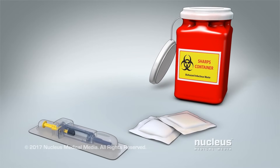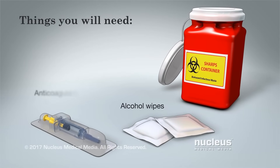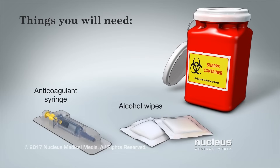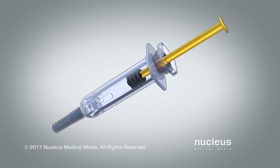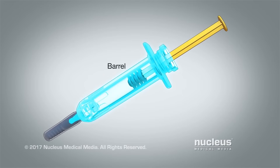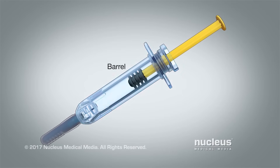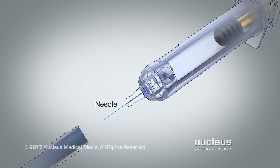Before you begin, you will need alcohol wipes, your pre-filled syringe of anticoagulant medicine, and a sharps box. The main parts of the syringe are the barrel containing the medicine, the plunger, the needle cap, and the needle.